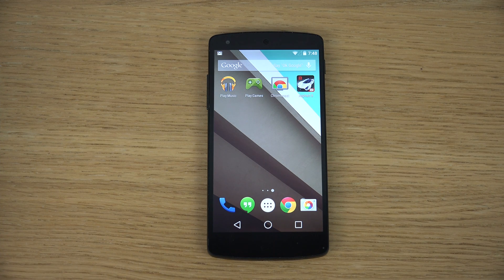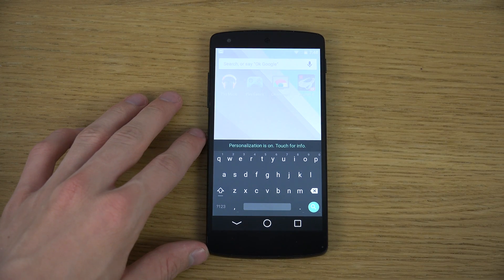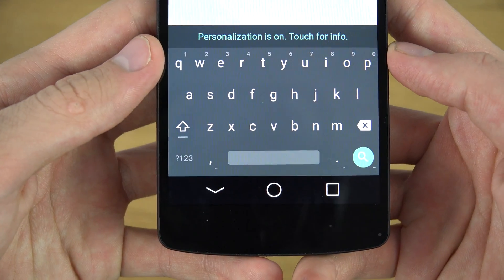In this video I want to check out the new keyboard in Android L developer preview here on the Nexus 5. We're just gonna pop up the Google widget and tap on that, and you will be able to see this keyboard here that looks definitely a little bit different.